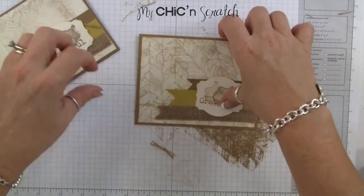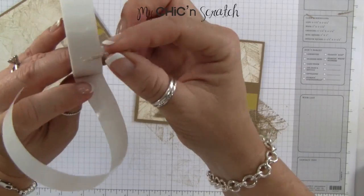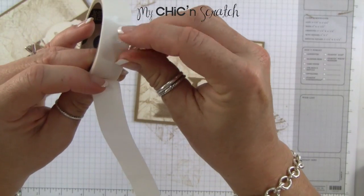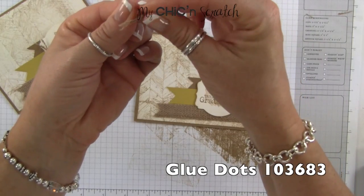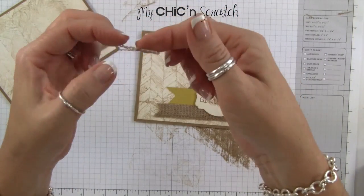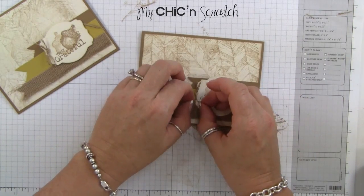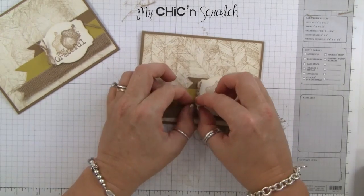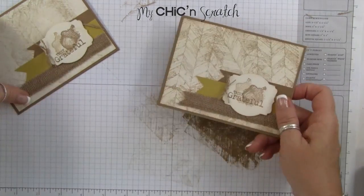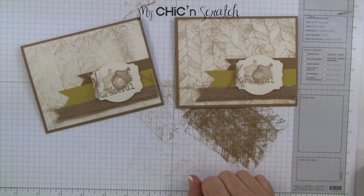We'll attach this piece using dimensionals. Then we're going to attach the little fibers here with a glue dot — I want to fold that glue dot over so it's not too big and doesn't show through on the card. We'll attach it here and just spread it out a little bit. There you have it! If you have any questions, let me know. Thanks a lot, bye!